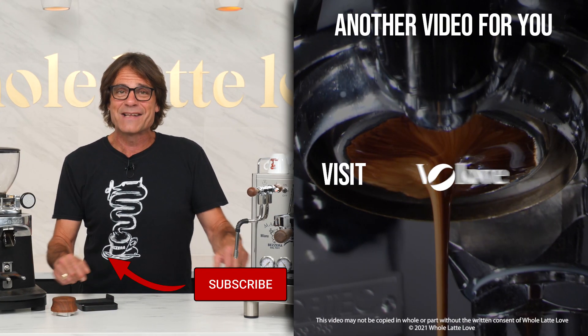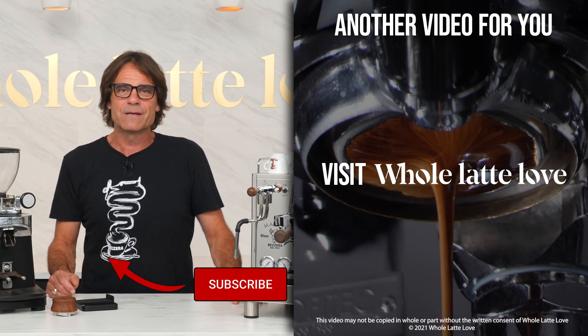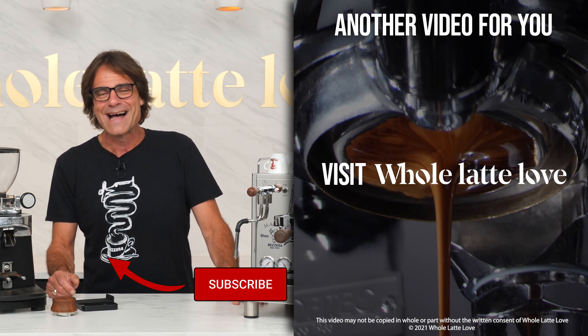If you have any questions on this video or anything coffee, use the comments and I'd be happy to get you a detailed answer. I'm Mark, thanks for watching. Be sure to subscribe if you love coffee or espresso so you'll get the latest on everything coffee brought to you by Whole Latte Love.